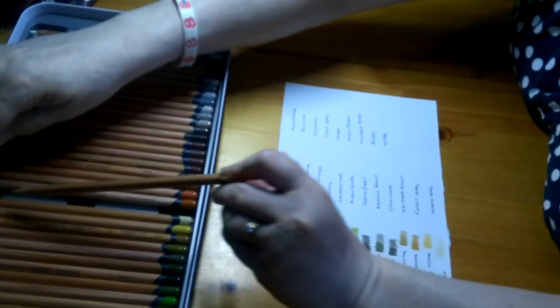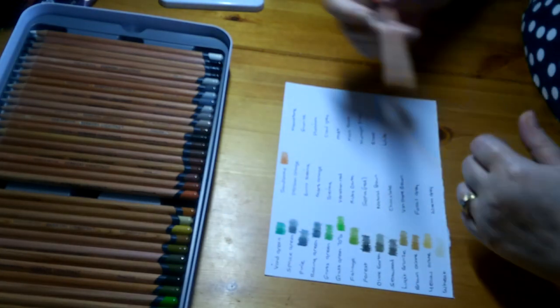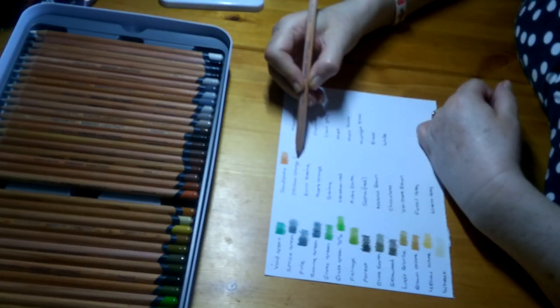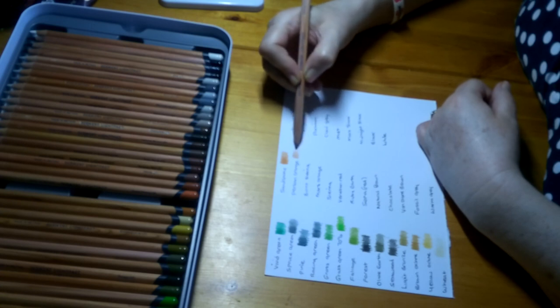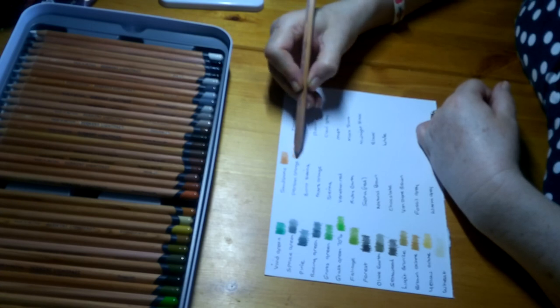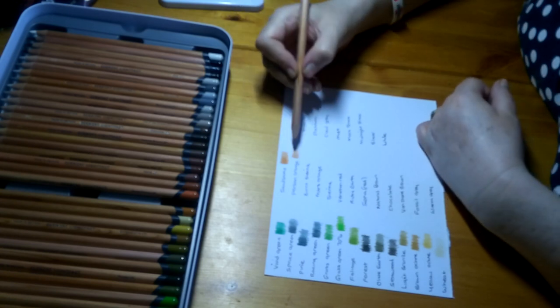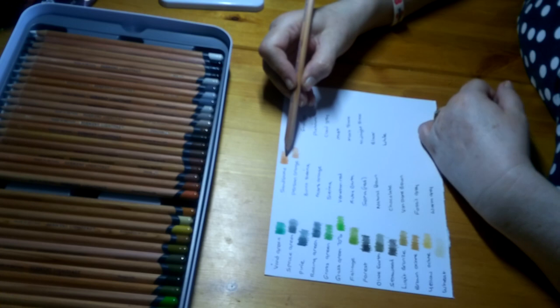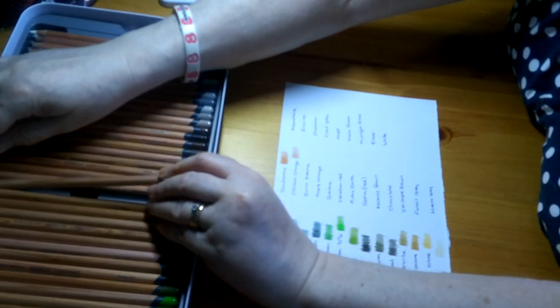Sandstone, Lightfastness 1 — a nice tanny, tan sort of colour. Then Persian Orange — very similar to the Sandstone but not quite as dark. You could go with Wheat, Sandstone, and Persian Orange together — all of these would go together, which is really good.